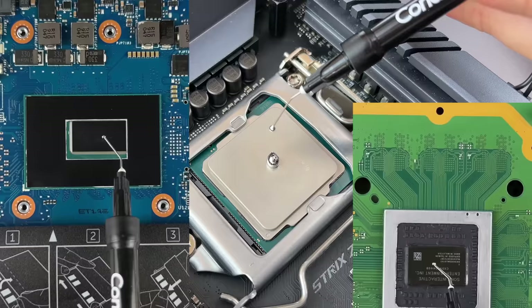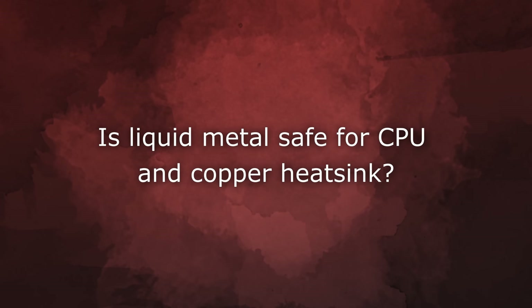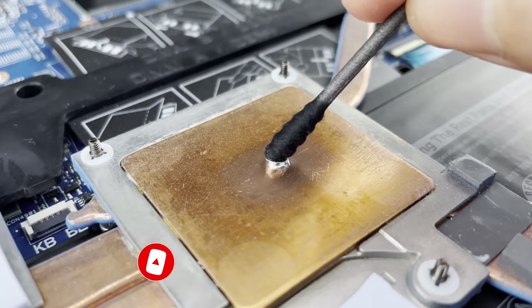I'll start with the most popular and urgent question: is Liquid Metal safe for a CPU and copper heatsink? It took me four years to answer this question. Before creating this video, I decided to check out the legend which many people are terrified of — that Liquid Metal destroys the copper structure of the heatsink and even the processor chip.